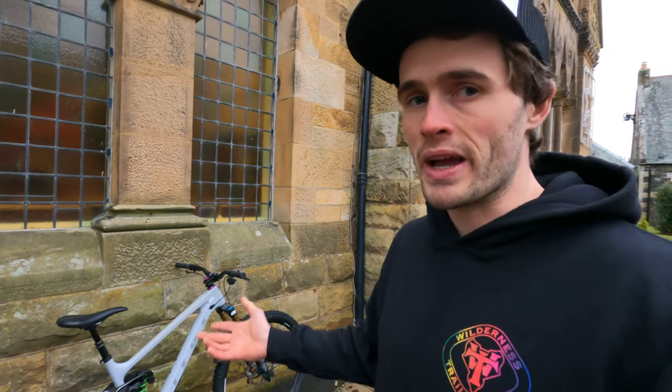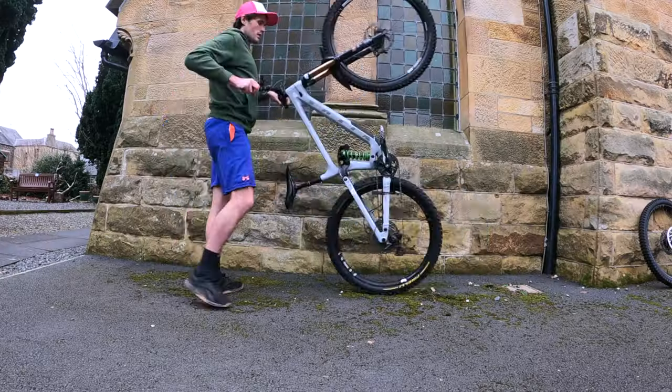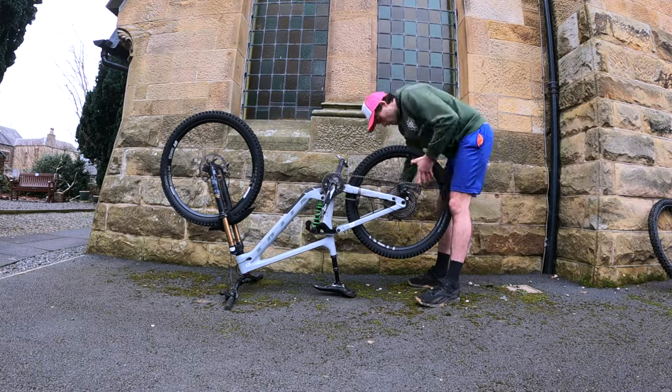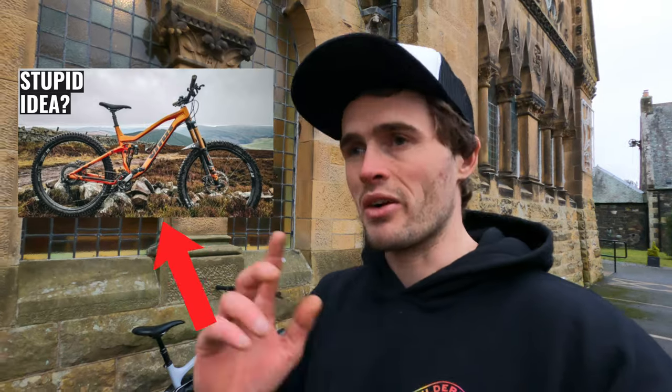However, the past few weeks I've been pretty blown away. The good thing about this bike is that it has a flip chip — you can flip a little chip, it changes the geometry, and it allows you to run different or mixed wheel sizes. Not all bikes have this ability, so you can't just stick a smaller 27.5 wheel on any bike because you'll screw up the geometry if the bike hasn't been designed with that in mind.